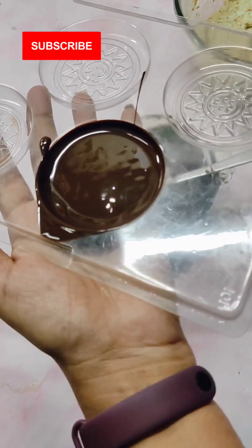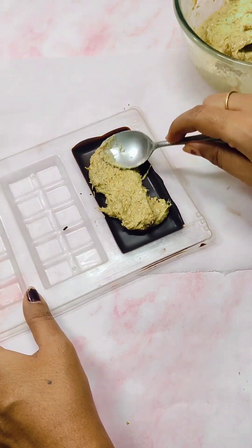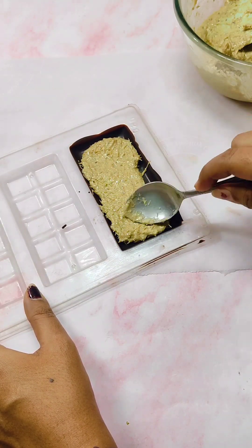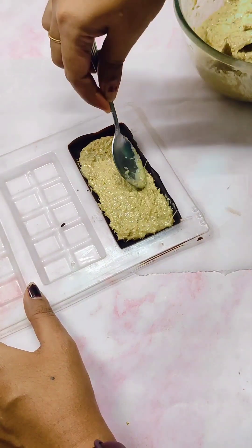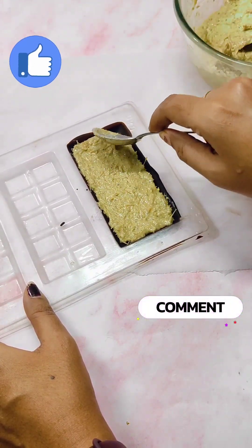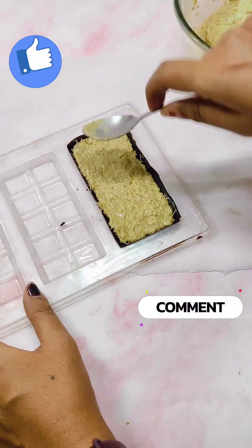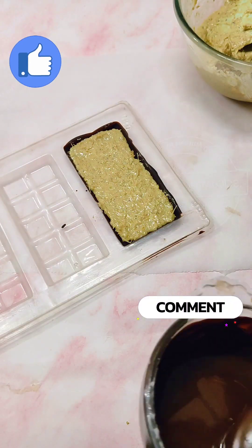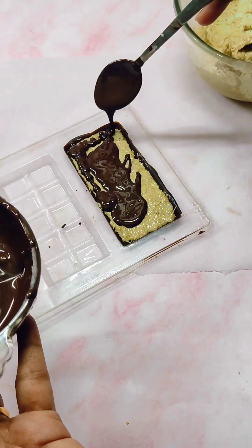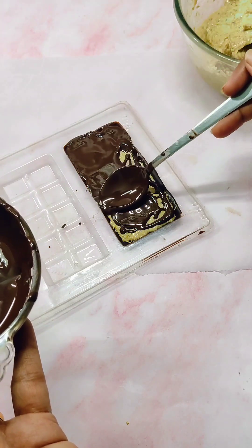After some time you can see that the chocolate is set. Spread a thick layer of kunafa filling in this — make sure that the filling goes to all the corners. If you are enjoying this video please press the like button and put in a comment. Now pour more chocolate on top of this and spread it evenly on all the corners so that the filling is completely sealed inside the chocolate.